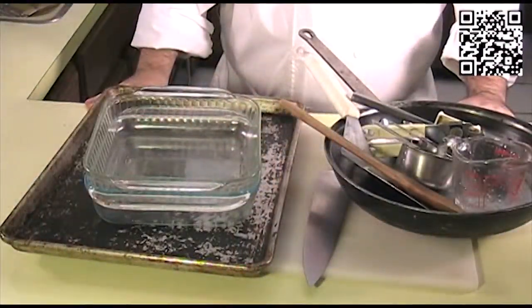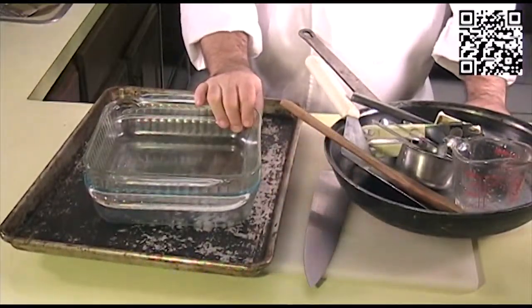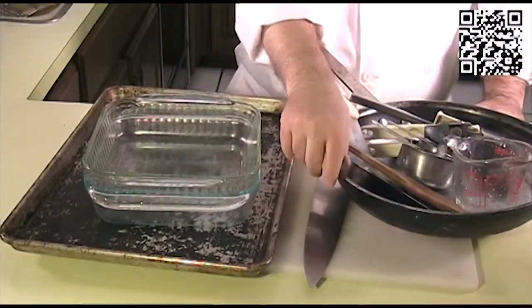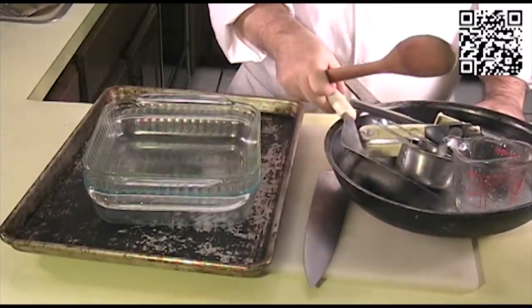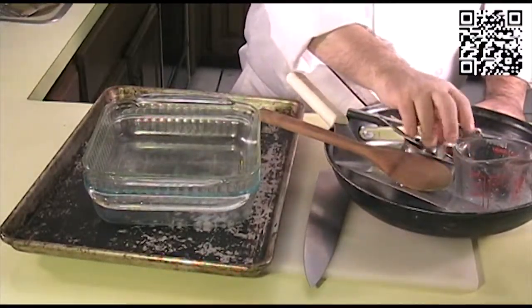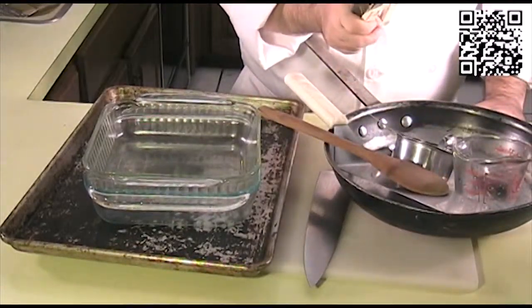The tools that you will need to make this dish are a cutting board with a damp towel underneath, a knife, a baking pan or a half sheet pan, a couple of dishes to bread your eggplant in, a large sauté pan, a mixing spoon, a spatula, measuring cups and measuring spoons, a can opener, and a mallet.